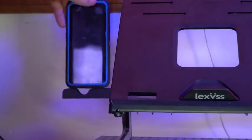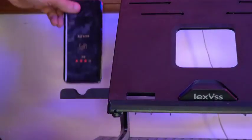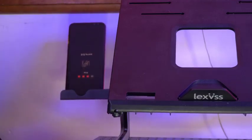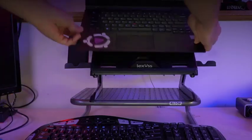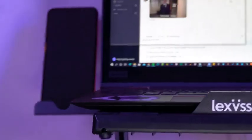There are two wings on either side of the stand that hold your phone or tablet — though they may be a little too flimsy for a tablet. I wasn't able to fit my phone with a case on; I had to take it off for it to fit. And even then, with the laptop on there, it's hard to see the phone unless the stand is completely flat, so I don't use it that much.